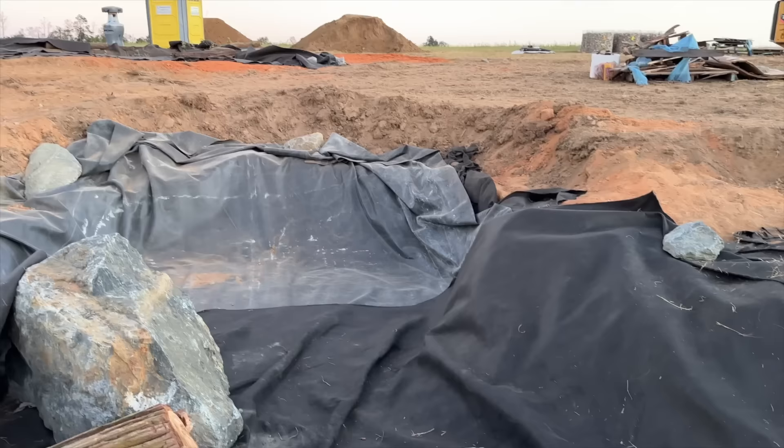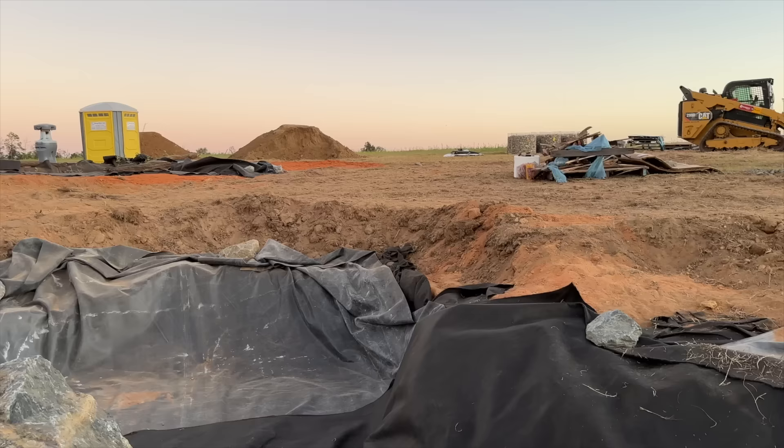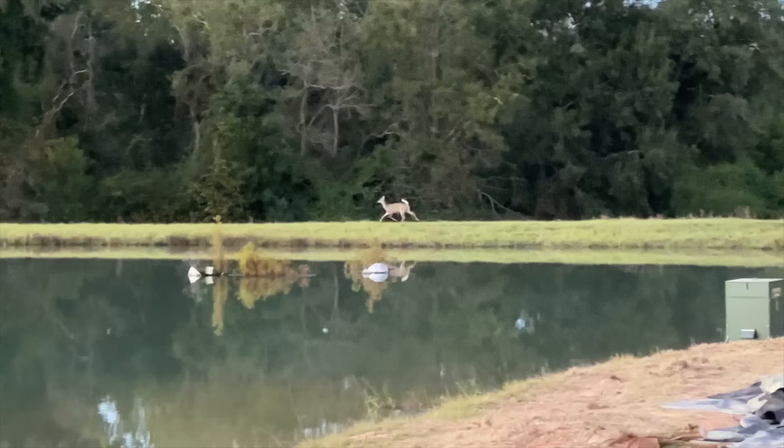Ed has explained the waterfall feature and I'm really excited for you guys to see it. We have a lot of elevation drop right here — some really cool aqua blue flat pieces that Ed's going to piece together and make a beautiful stream and waterfall where it comes crashing down into the pond. It kind of looks like an infinity pool, or infinity pond, as those water edges just blend together.